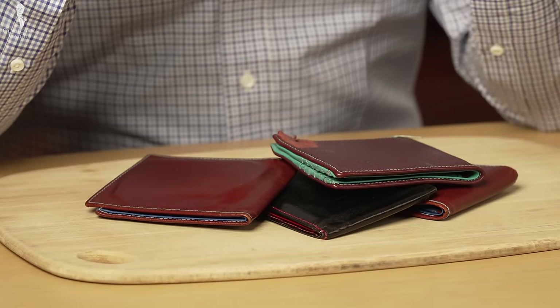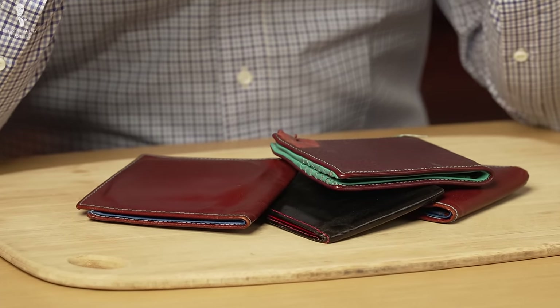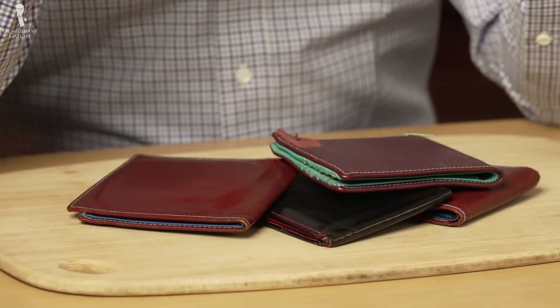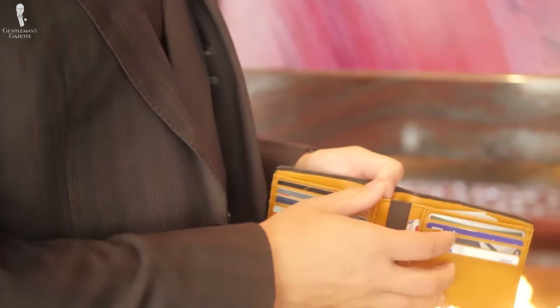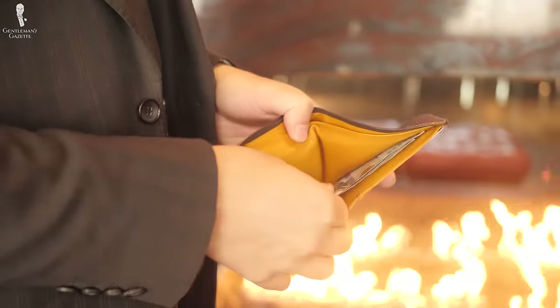It's always easy to complain about other people's products and say they're not quality, so I decided to cut up a Fort Belvedere wallet, which I designed and I know what's in it, so I can show you all the details and the thought that went into producing it.